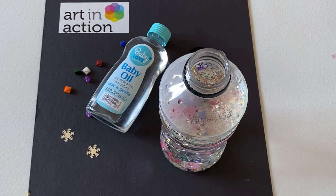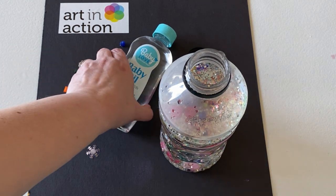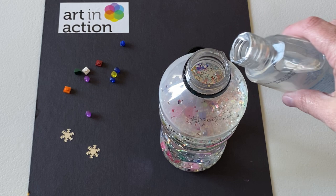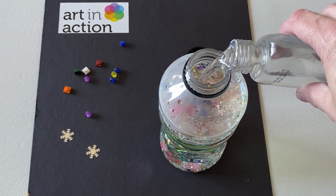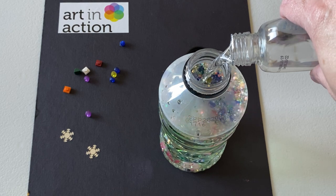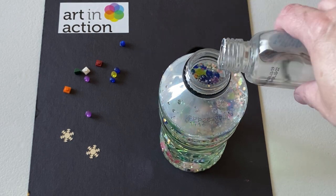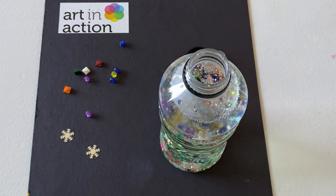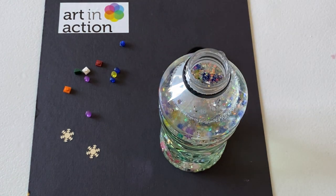You could also use some paint, or you can keep it totally clear with just water and no color — whatever works. And then you're going to fill up the rest of your bottle with oil. I find that baby oil works really well. There's no real measurement; just fill it up. I probably should have put a little more water in here, but I can always add that in later.